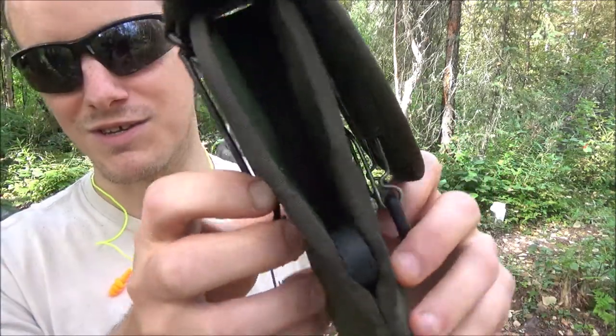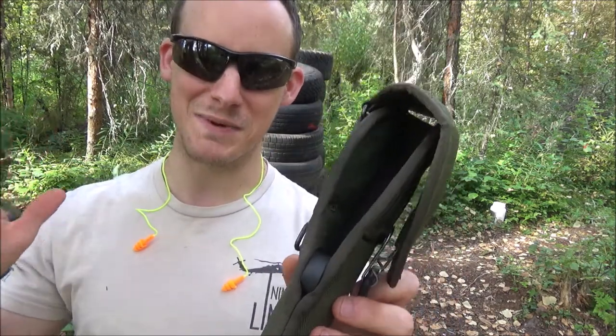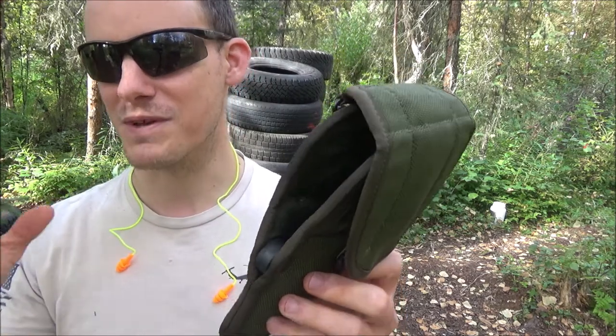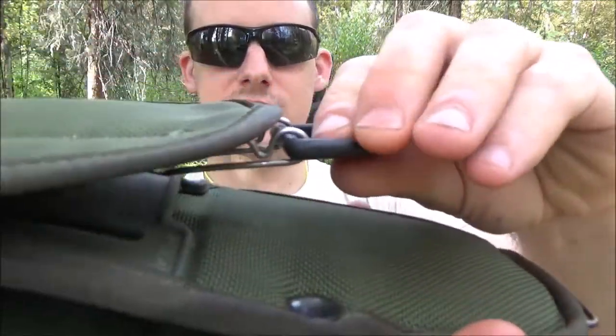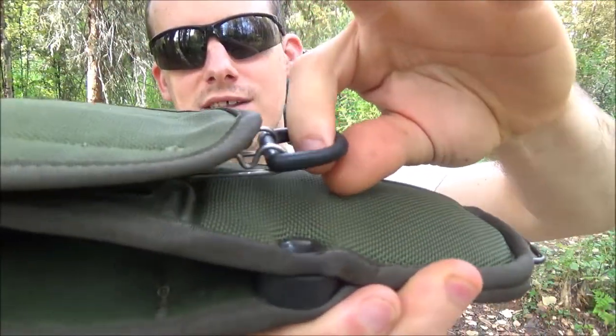I did use this in a training class and I looked incredibly derpy because everybody else had quick stuff, and I was pulling in gear I'm reviewing just to make it a challenge and make my life harder. You can see that this hook goes right in here and it secures that way.